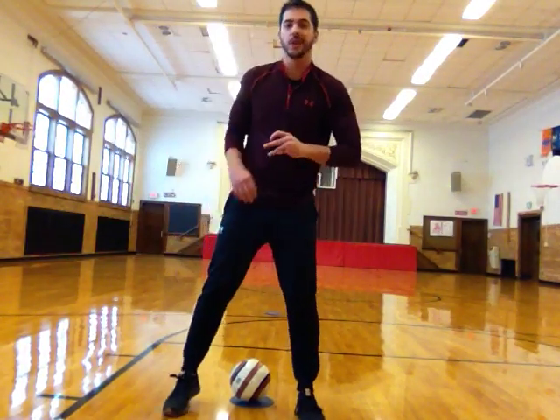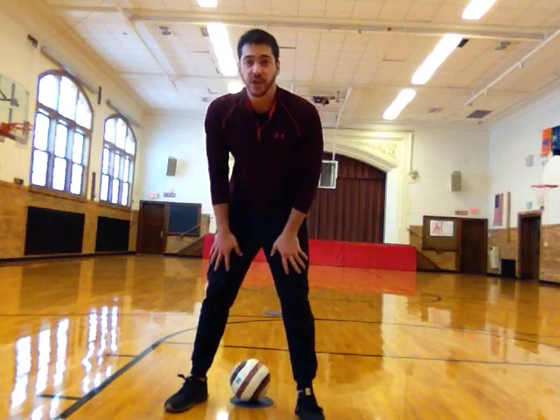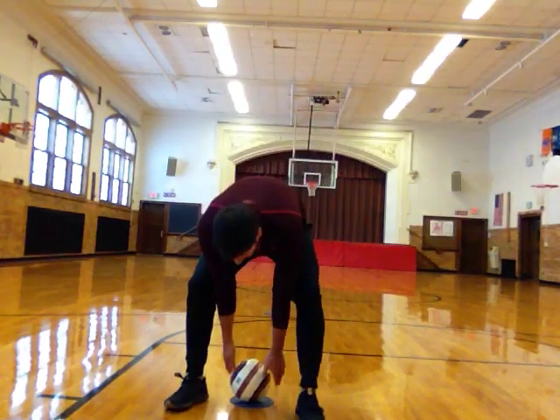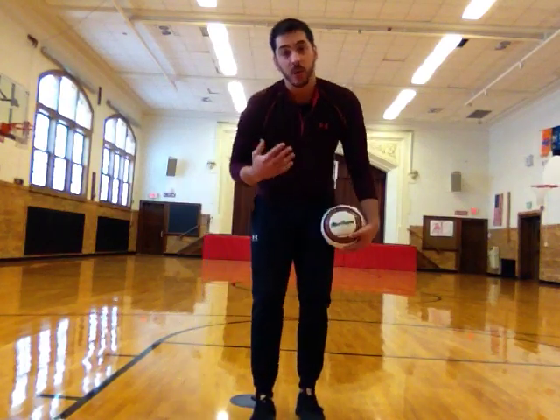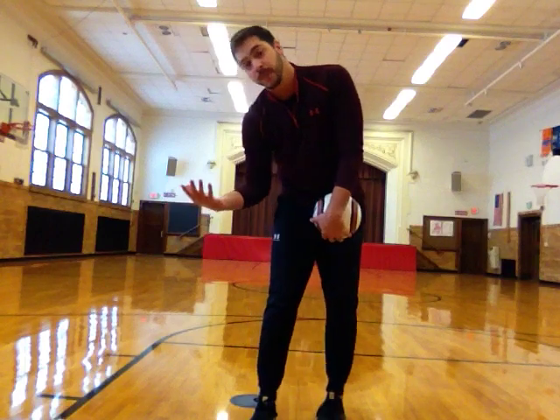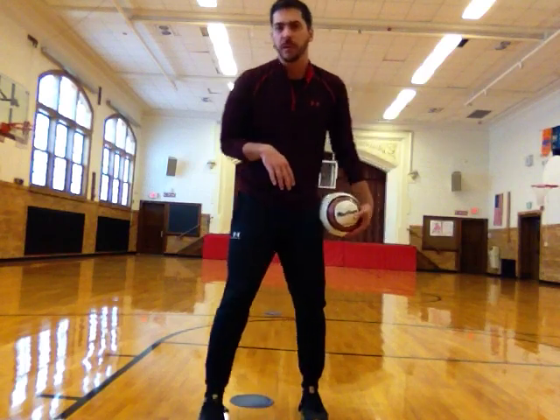Hey everybody, Mr. Cameron here to show you a little dribbling and trapping activity. For this activity you're going to need a little bit of equipment. You're going to need one ball. I'm going to use a soccer ball and you're welcome to use a soccer ball — it probably works better with a soccer ball outside. If you're doing this activity inside you can use a sock ball or another smaller softer ball that works a little bit better indoors.